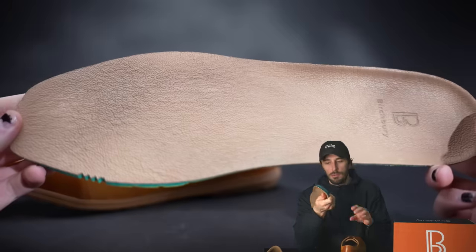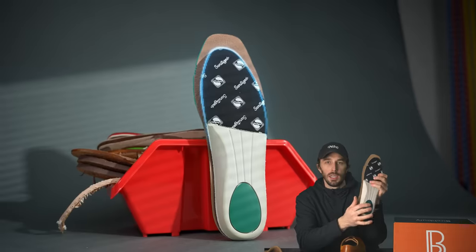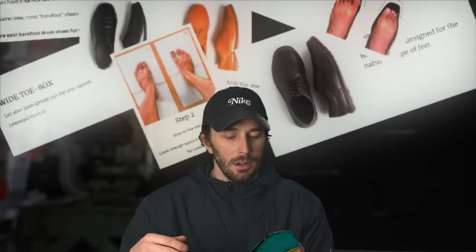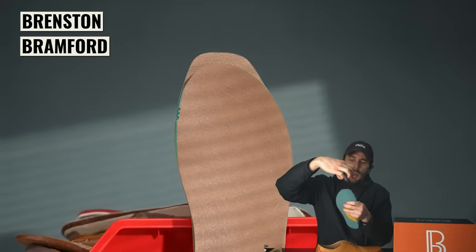Pulling the insole out, it's a very basic dual density open cell foam insole, but the interesting thing is now we can see how wide this shoe actually is. Comparing the shape of this last to a regular dress shoe last, it's significantly wider basically all the way around. It's clearly wider than any other dress shoe we've cut apart, but comparing it to the regular barefoot Bramfords — I thought for sure it'd be narrower, and maybe they were playing with marketing to make it look wider than it was — but lining them up, they're basically identical.